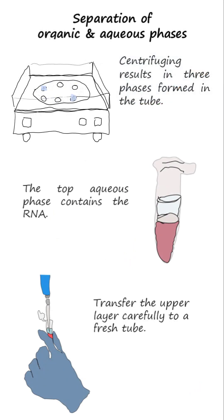Centrifuging causes the homogenate to separate into a transparent upper aqueous layer containing the RNA, an interphase, and a red lower organic layer containing the DNA and proteins.